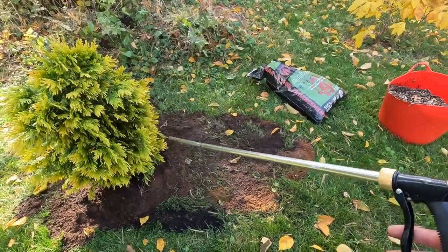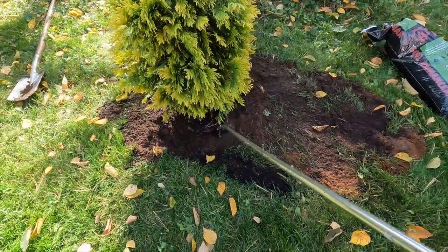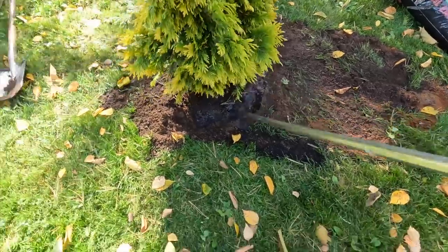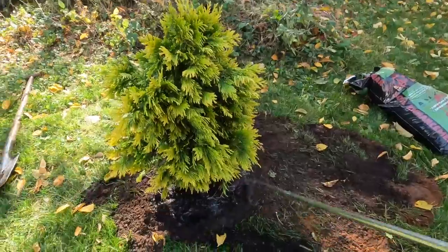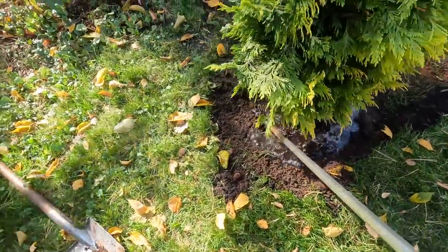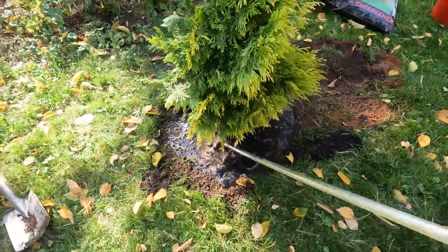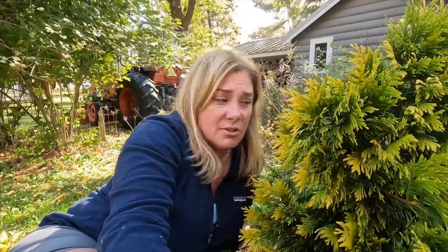Check out this hose attachment I got — I've been absolutely loving this. What I've been doing with it on established trees is sticking it in the ground and giving it a little shot of water just to make sure we're getting water down to the root zone. A lot of water comes out, which is really great. So I'm just settling in the soil one last time, and then we're going to mulch with some of those wood chips I just talked about.